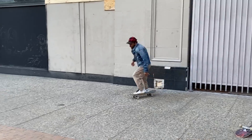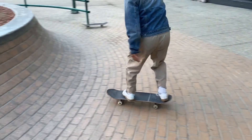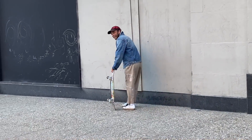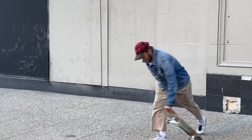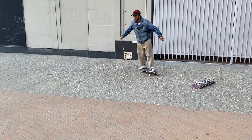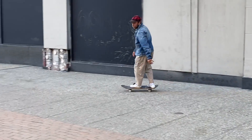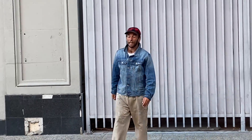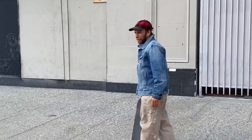He was so scared of trying that trick earlier and he finally did it. My feet are vibrating so hard. I'm trying to get one of those stalls behind the carpet. Every time I went there, there were a million people trying to skate and I was like, I don't want to skate one spot with 20 people.